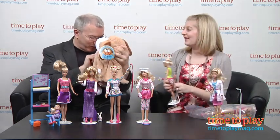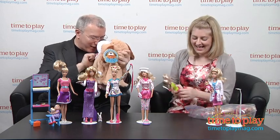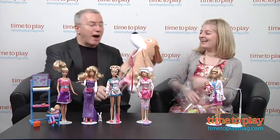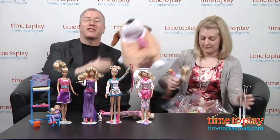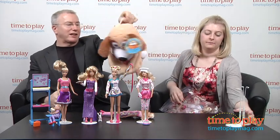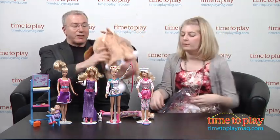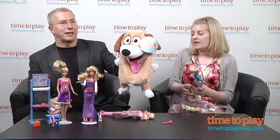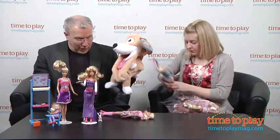It's got a little strap on the back too, so you can carry it around. This is actually really cute. Who makes these? This is from J at Play. It's for ages three and up and it's $19.99.